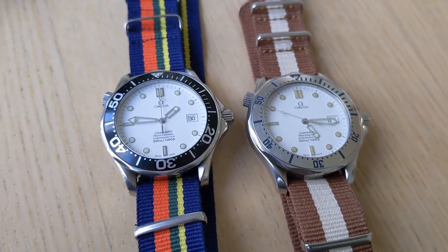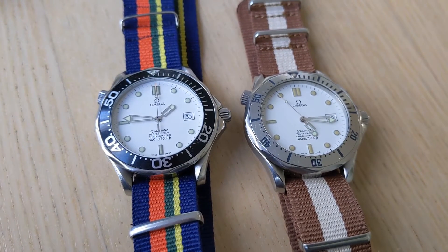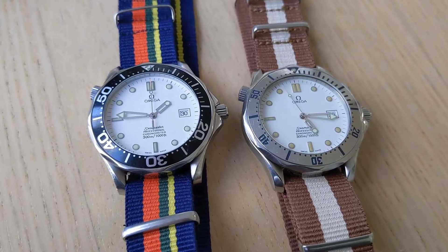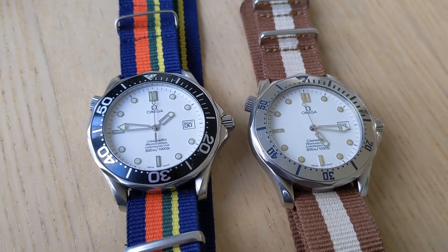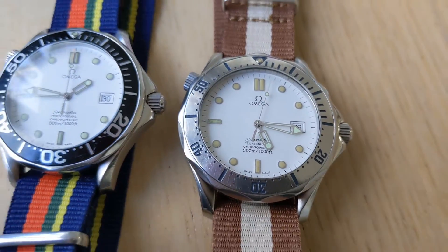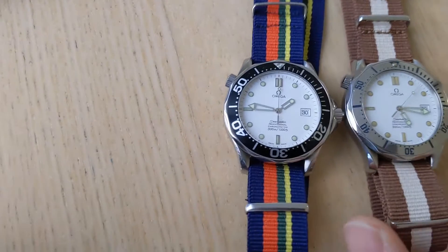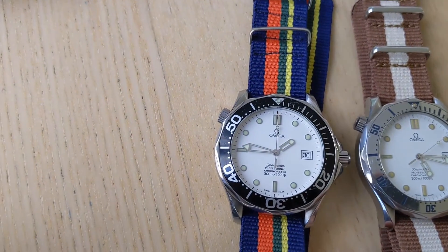From what I understand, you may not be able to swap every bezel between the Seamaster family, but a lot of times you can, and this is one instance where it worked out and they fit perfectly fine. If you take a look at these two watches, you also notice another difference, and that is the color of the loom on the indices.